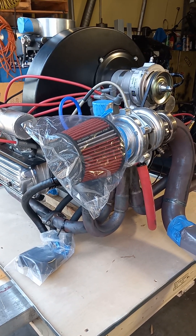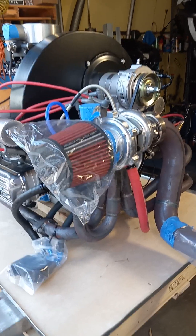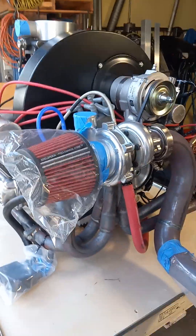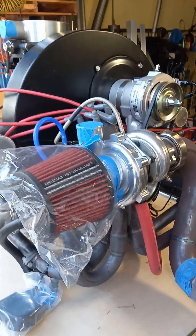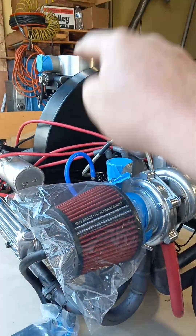Okay, so here's another one going out. This is a 2332. Not to say who it's for, but if you see the name you can kind of figure it out. This one's built to run blow-through, so it's going to go up there and into there and the throttle body behind it.